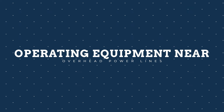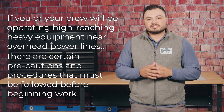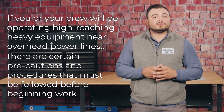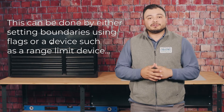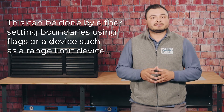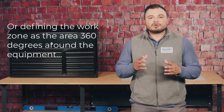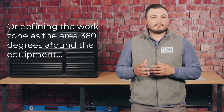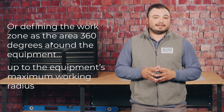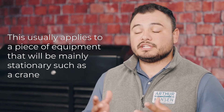If you or your crew will be operating high-reaching heavy equipment near overhead power lines, there are certain precautions and procedures that must be followed before beginning work. It all starts with identifying the work zone. This can be done by either setting boundaries such as flags or a range limit device, prohibiting the operator from going past those boundaries, or defining the work zone as the air at 360 degrees around the equipment up to the equipment's maximum working radius. Keep in mind this usually applies to a piece of equipment that is mainly stationary, such as a crane.